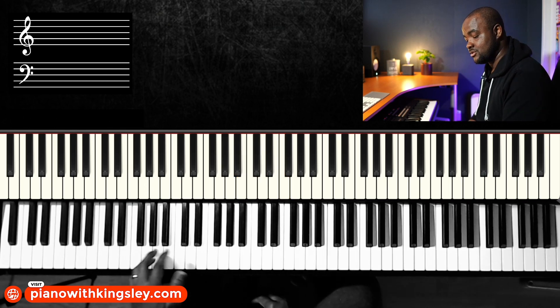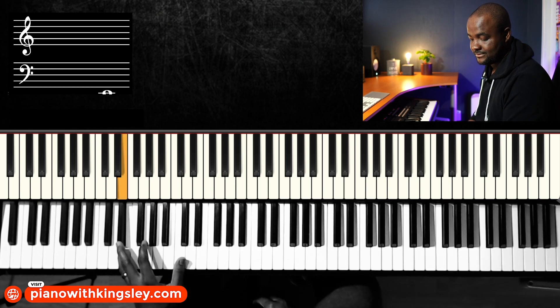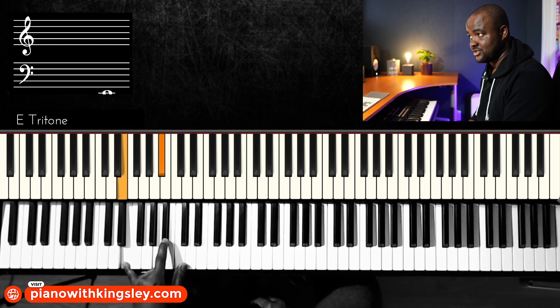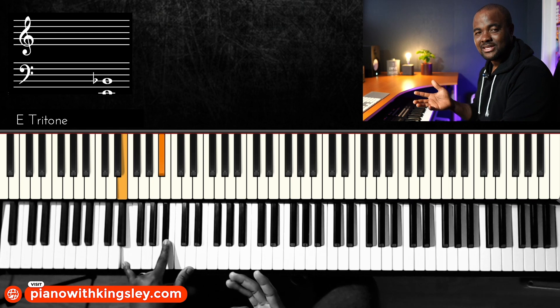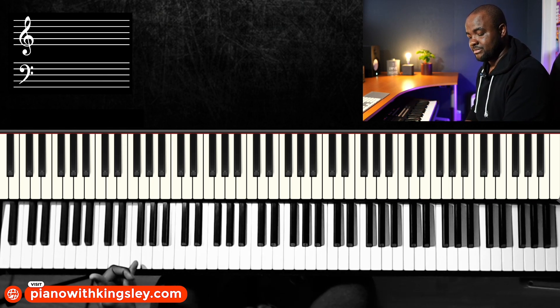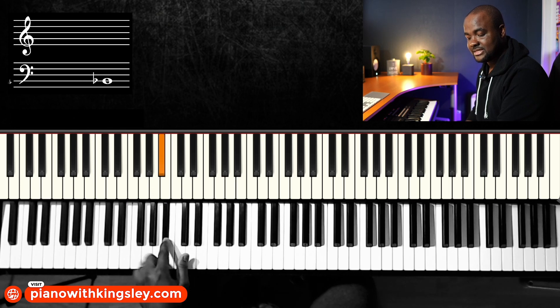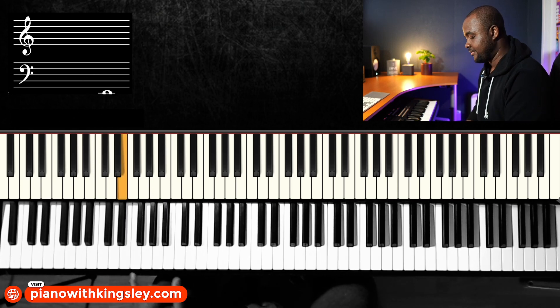Instead of playing the 3-6-2-5-1, I'm going to play the three and then do a tritone substitution — that's a tritone substitution of the six. I'm just playing the three and going a semitone down, then the 2-5-1. I'm replacing the six with a flat three.